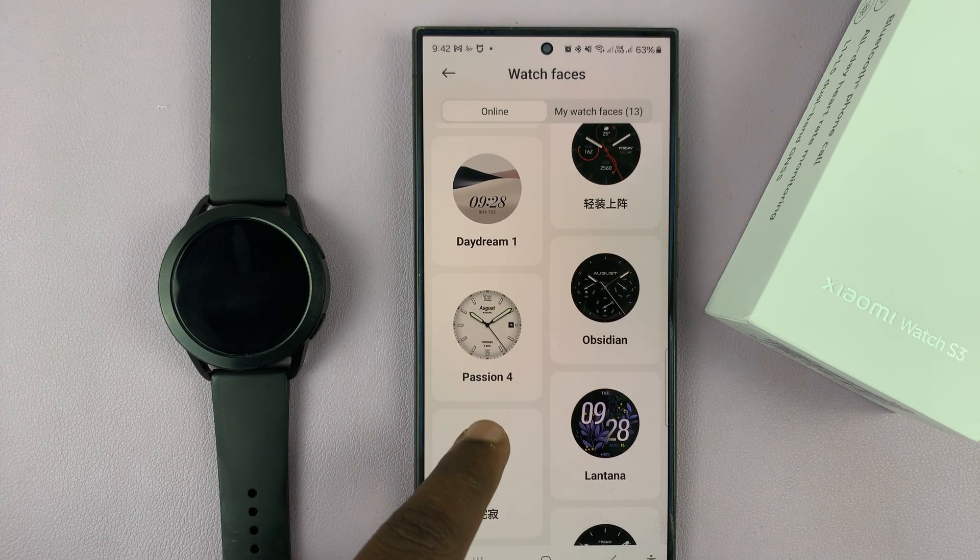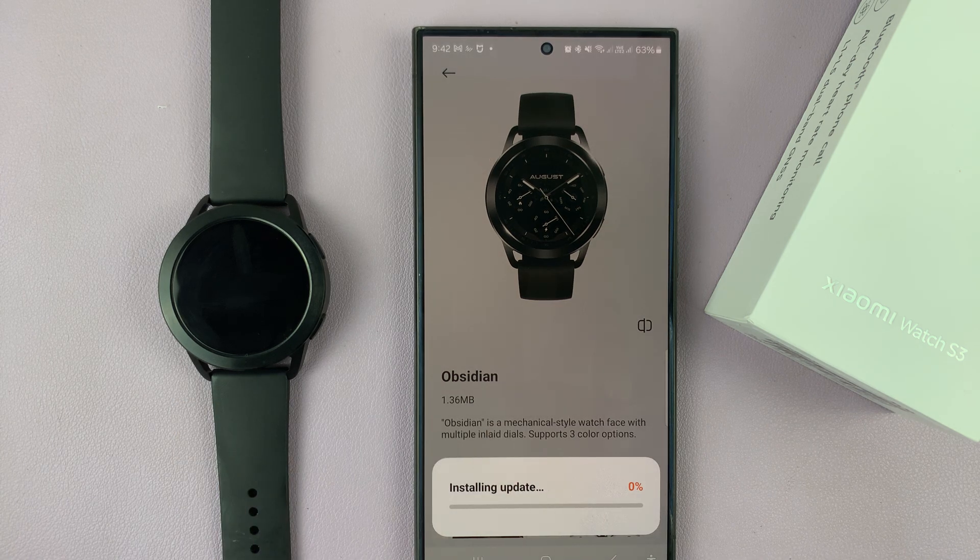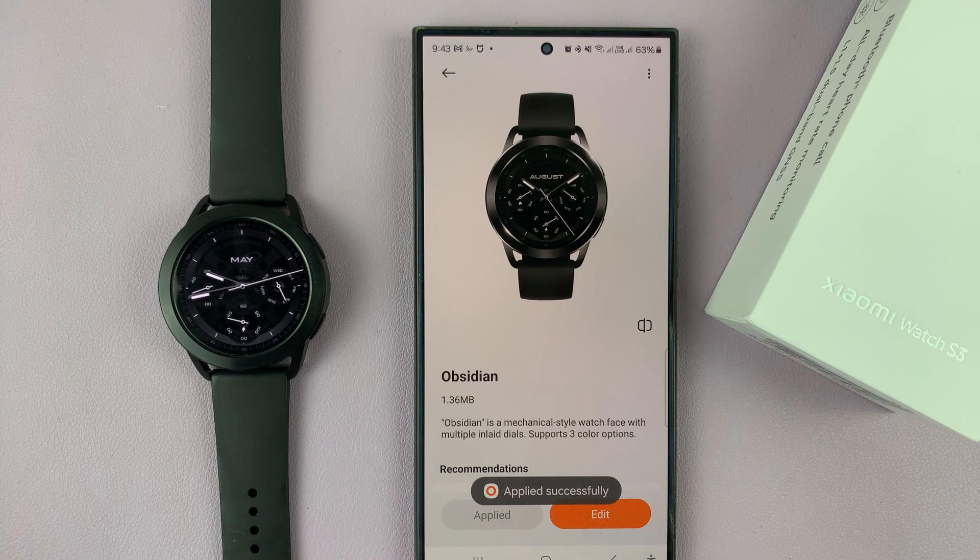When you get one that you like, for instance if I get this one, I can just tap on Apply and it's going to get sent. Currently it's downloading, and after downloading it's going to be sent to the watch. There you go — it's that simple.